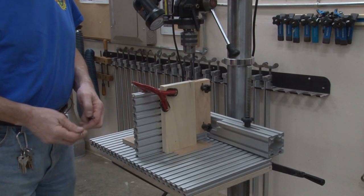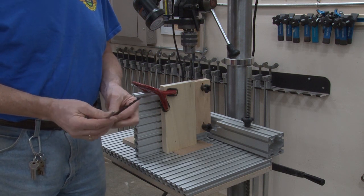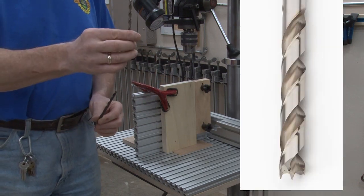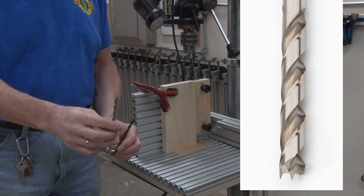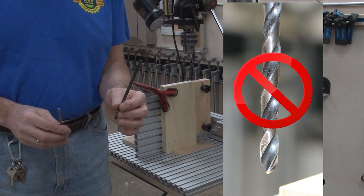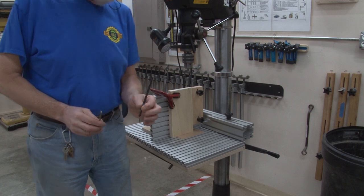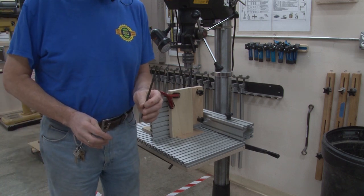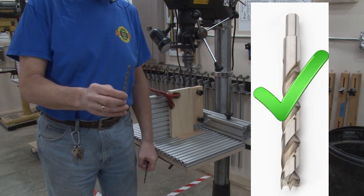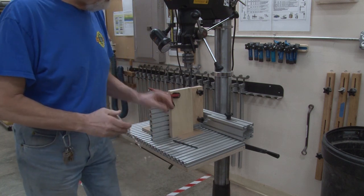We're going to take the drill bit and get ready to drill the hole. We have two style bits here — one is a twist bit with a bevel point, and the other kind is a brad point bit. A conventional twist bit is designed for metal use, not for wood, and particularly when you drill into end grain of wood, which your board generally is, it has a tendency to wander. The brad point bit is designed for wood, not for metal, and this gives you a much better chance of getting an accurate drill. So we're going to use a brad point bit and put it in the chuck.